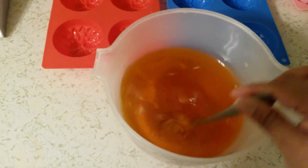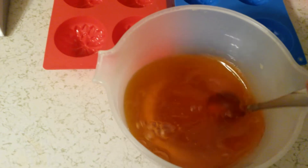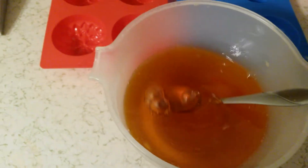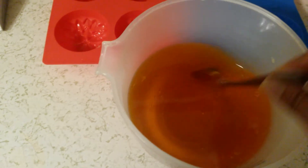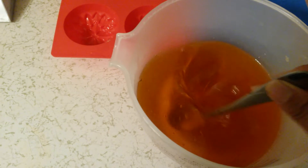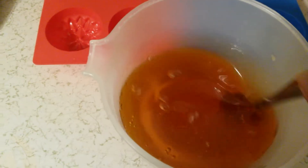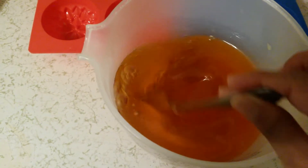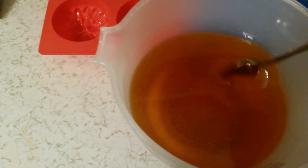I needed to stop the video, so maybe next time I'll do it better. Right now I added some color because I forgot that I wanted to do half clear and half wood color. Oops — I just put all the color in there. It's supposed to be yellow, and I think it's gonna turn a little bit more yellow once it's done.